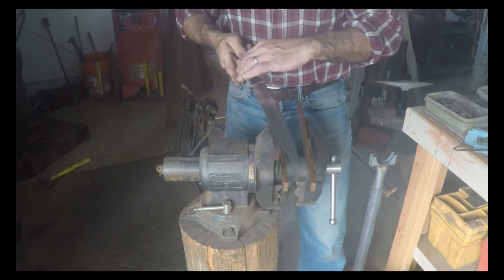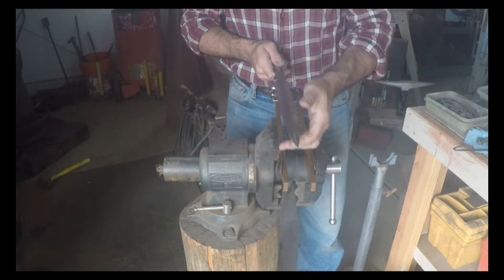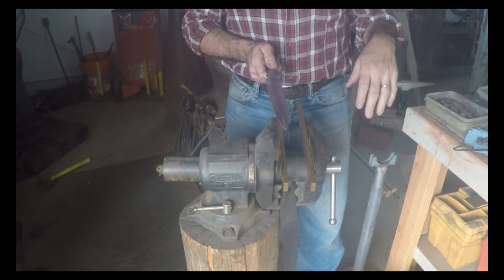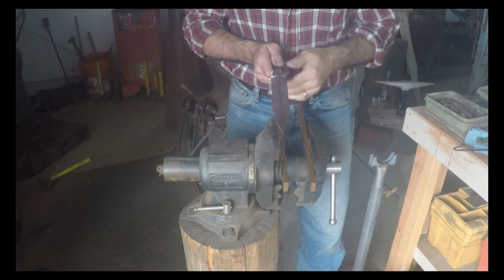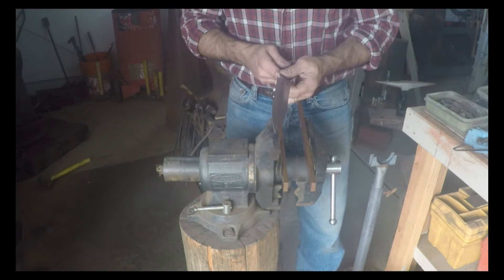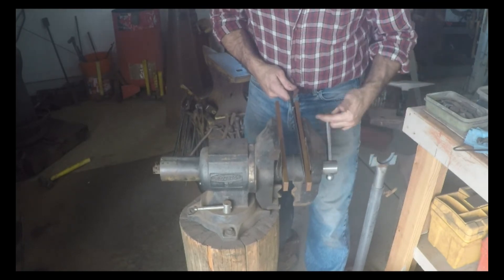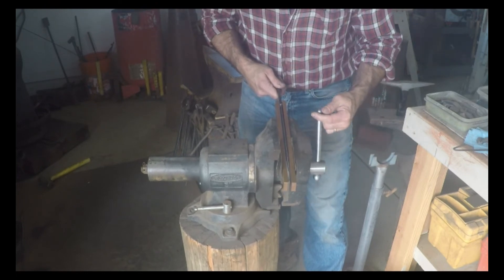This is a W-2 knife and I'm going to attempt to get some sort of a hamon down the center of it. So I'm going to take the knife out and go clay the blade. When it comes back, it's going to have all this clay on it. I'm not going to go over the claying of a W-2 blade — there are tons of videos out there on claying blades to get a hamon. When it comes back, you're going to see all this goop on this blade when we go into the oven for the quench. We're going to set the vise to the right width before we get into quenching — I should be able to get the knife in just like that.